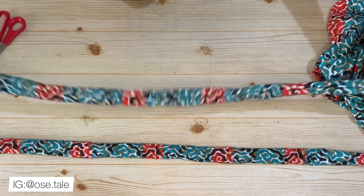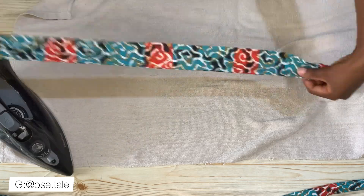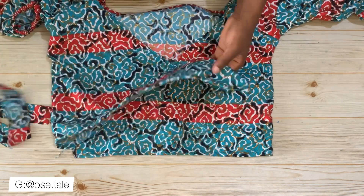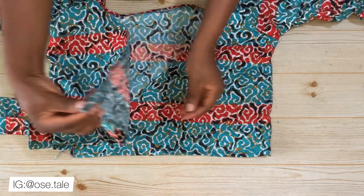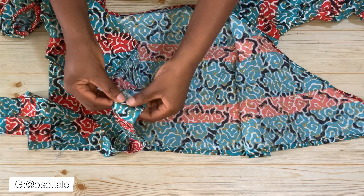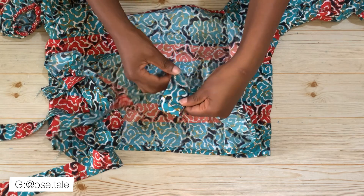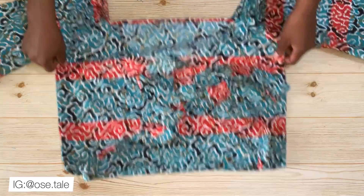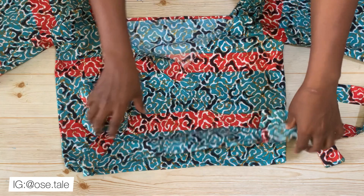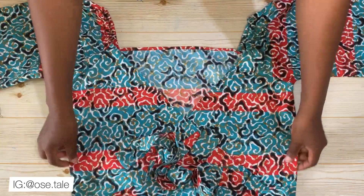Iron out the ropes flat. Now attach the ropes to the end part of the front wrap — place it together on the right side, sew it, then double stitch. Do the same for the other rope. This is how it came out after attaching the ropes, with the double stitching visible.